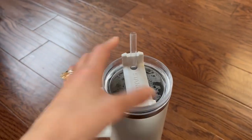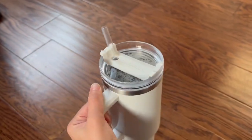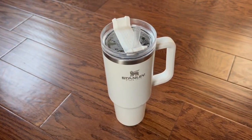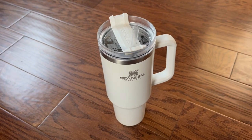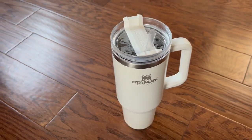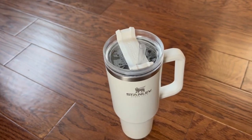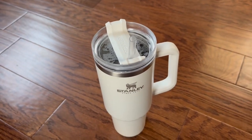I do love the way that the lid can be screwed on either direction, so you can hold the Stanley with your right or left hand, which is handy. It does keep your beverage very cold and is machine washable — you can just throw it in your dishwasher. No problems there.